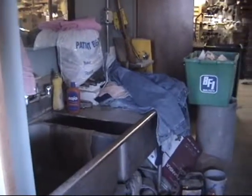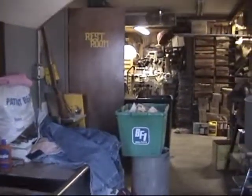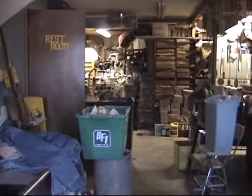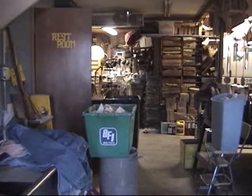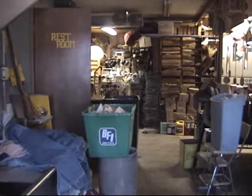Coming in the door of my shop, you can see I've got a sink, recycle bin, and a bathroom. Clear in the back, you can see the mini lathes that belong to the club. I've got six club lathes there and one of my own for when we have classes.